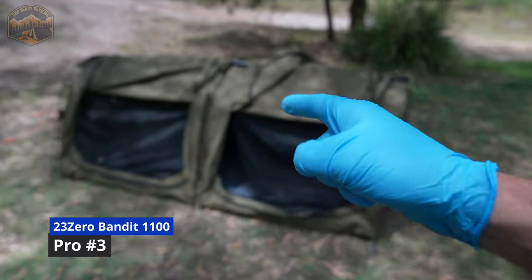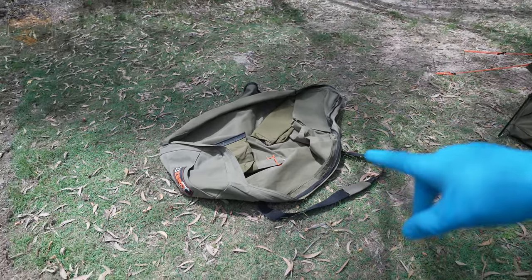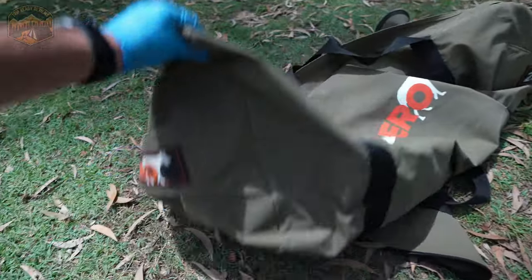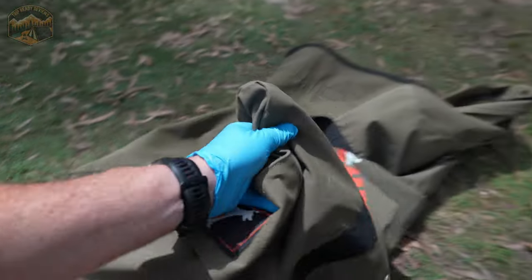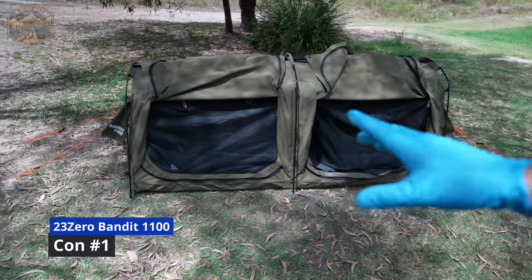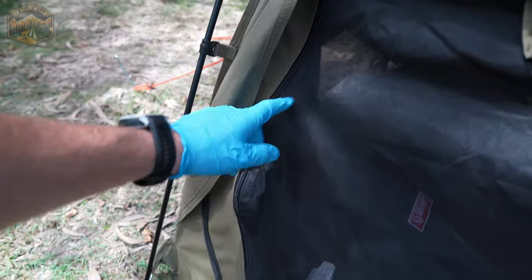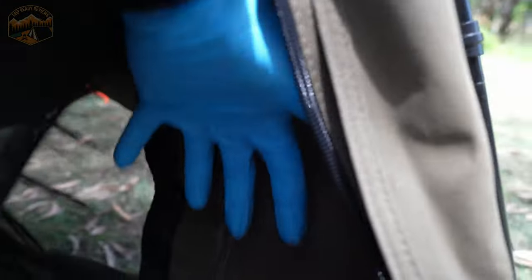Pro number three for me is actually the bag. I think it's blasphemous to buy a swag and need to pay for the bag to store it in. The fact that 23-0 have one included — and it's not a crappy one, it's a really good bag made out of the same stuff as your swag itself, so everything's waterproof and it's oversized so you're not going to be fighting to get it back in — those grab handles, I just think it's a really good inclusion. From a cons perspective, the pockets inside being down the foot end with nothing up the head end is a little bit kooky — it'd be excellent if you had some little pockets up at your head end where you could hang your keys and that sort of stuff.